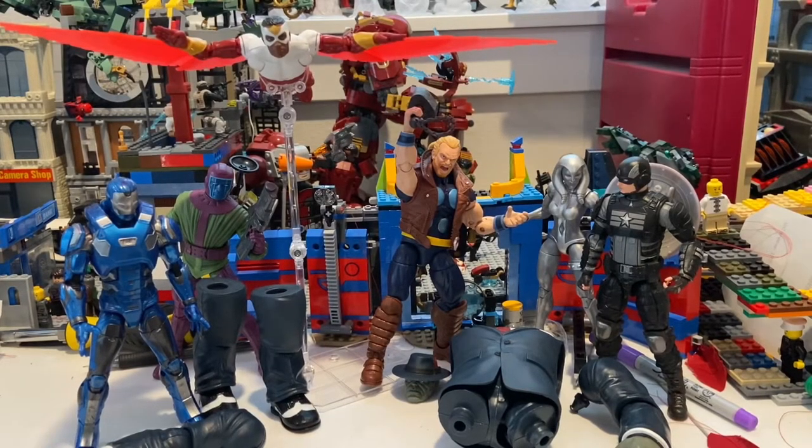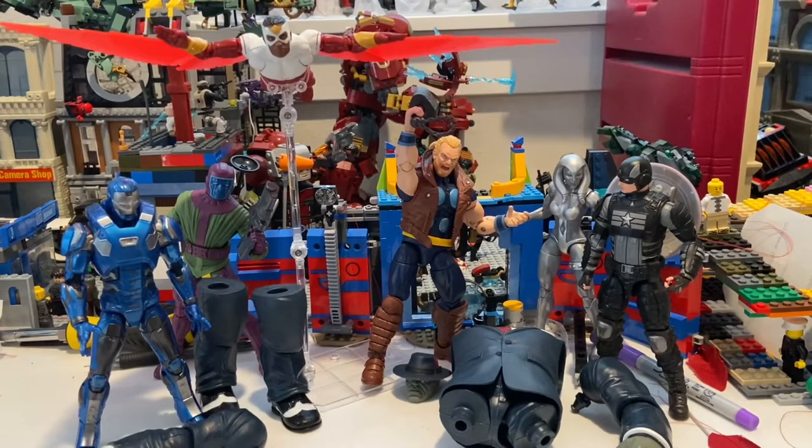Hello everyone, the Stunter Collector here with another action figure review. This is the last video for the Joe Fix-It wave, so we have all the figures and stuff — let's go over and make them.